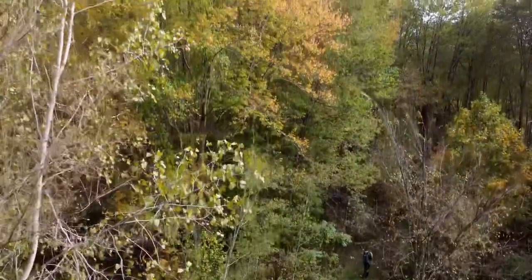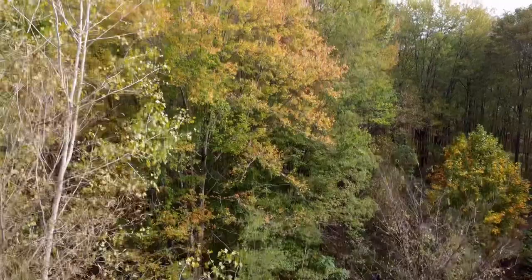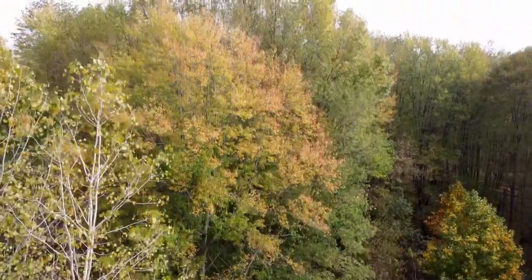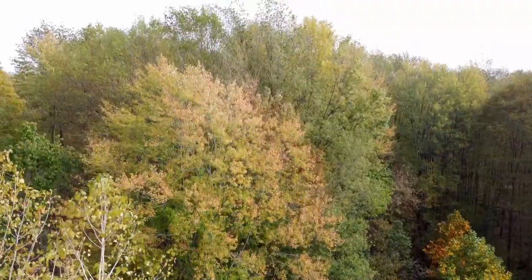It is early autumn in Michigan, and that means we're at the beginning of the stunning autumnal colors we have in fall here in Michigan. But also it means we have the opportunities to do some macro photography work. One of my favorite subjects for macro work is mushrooms, and we are again at the Pine River Nature Center hoping to find some mushrooms to photograph.